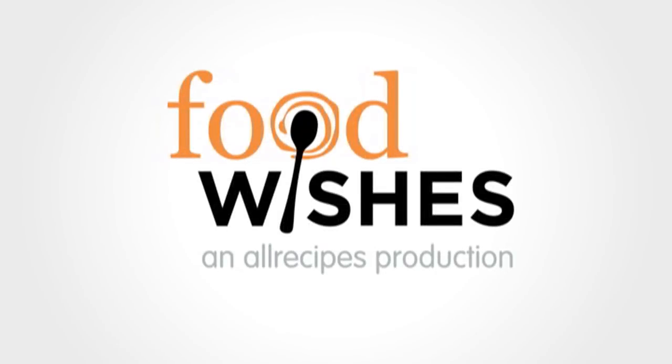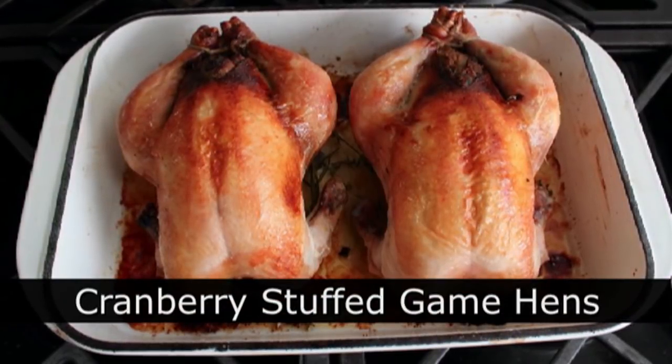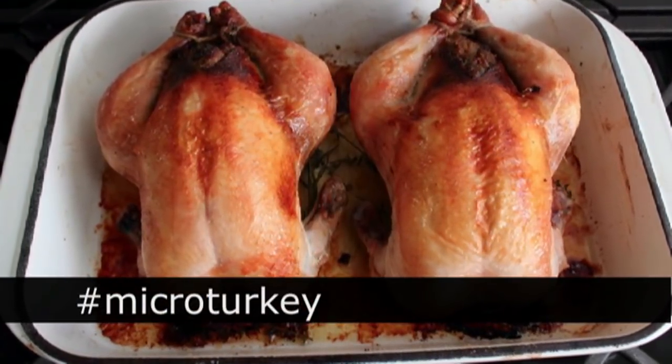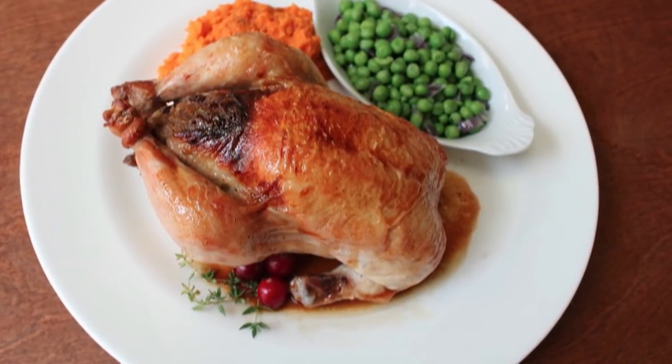Hello, this is Chef John from Foodwishes.com with Cranberry Stuffed Game Hens. Game Hens is the official name for these, but with your help I'd like to rebrand these as Micro Turkeys. Because when Thanksgiving rolls around, these could represent a small solution to a big problem, and we'll get into that a little later.